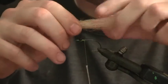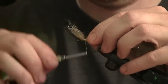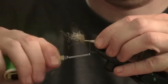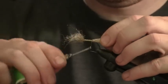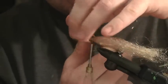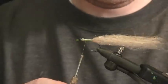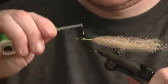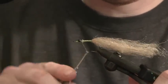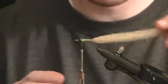I've got a hank right here for the bottom part of my electric clouser. I'm just going to tie it in right here behind the bead chain eyes and wrap it all the way down to the bend. Clip off the excess — we're going to trim this up on the back. That gives us the bottom part of our electric clouser.